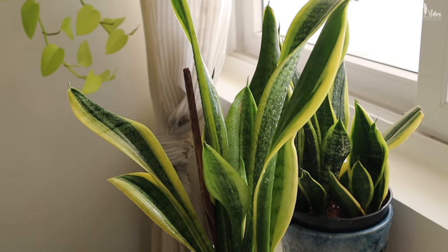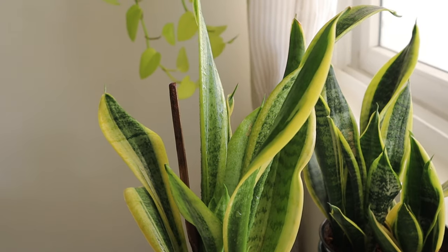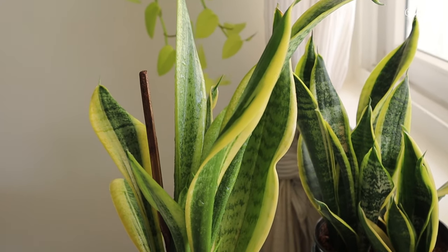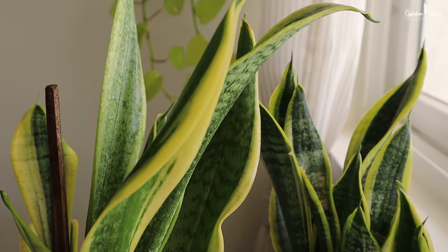Snake plants are one of the few plants that convert carbon dioxide into oxygen during the night, while many other plants do it in the daytime. This quality makes it an ideal plant for bedroom decor.